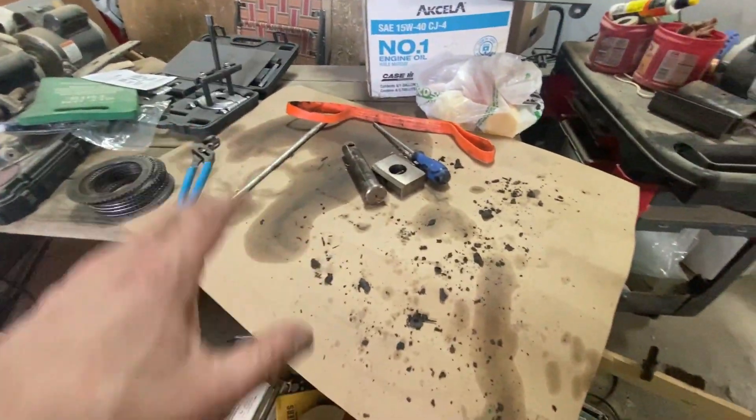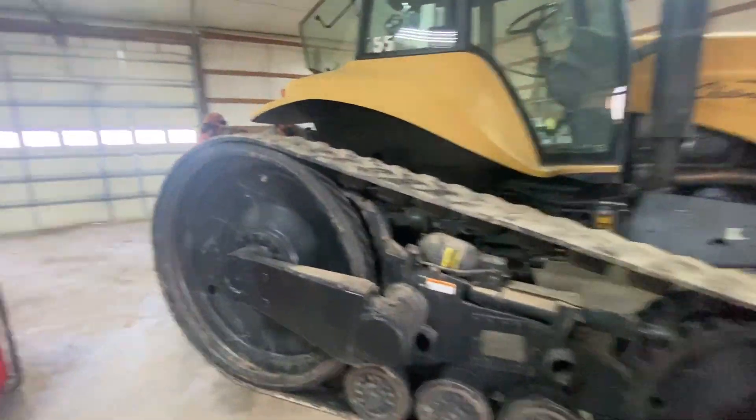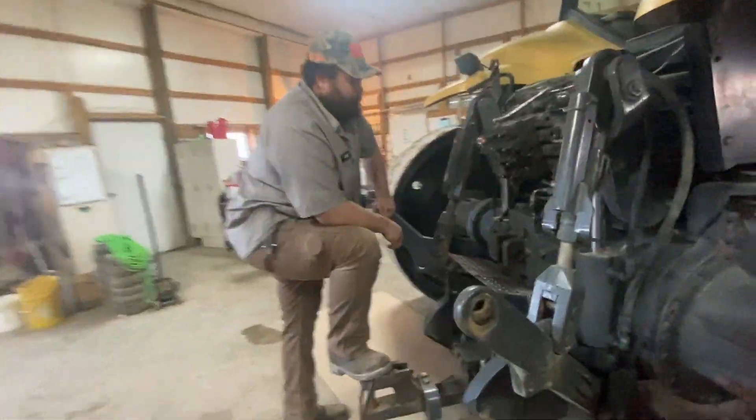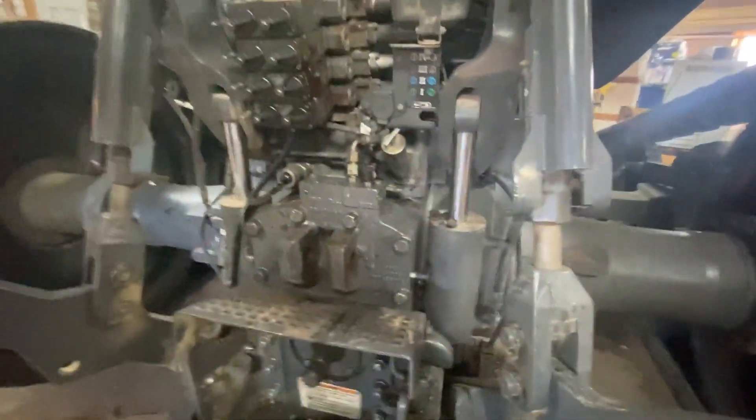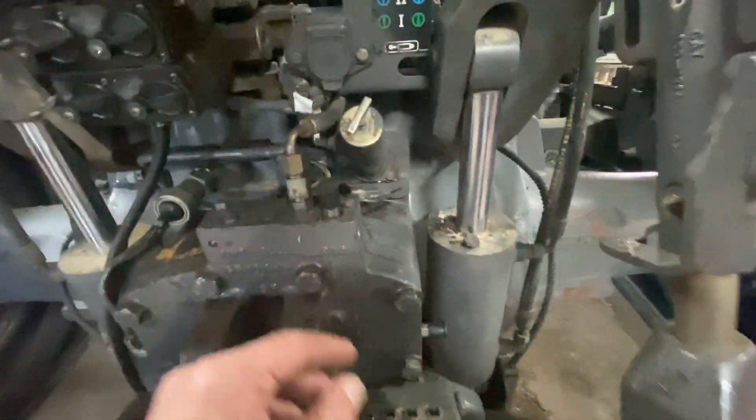Got them changed out here on the all-access picnic table workbench. Terry has put in the oil. Torque these back down — bottom two have Loctite in, that's according to the manufacturer. We're not sure whether that solenoid is working or not.